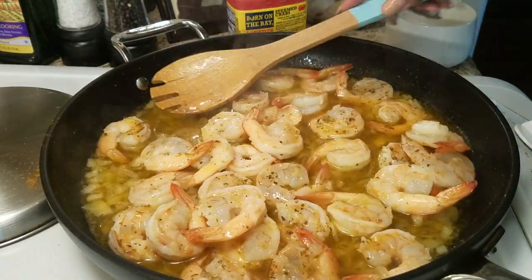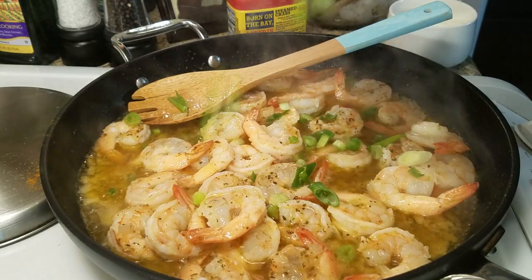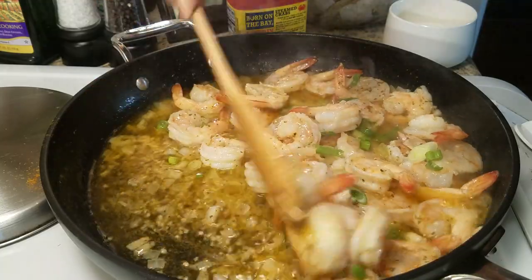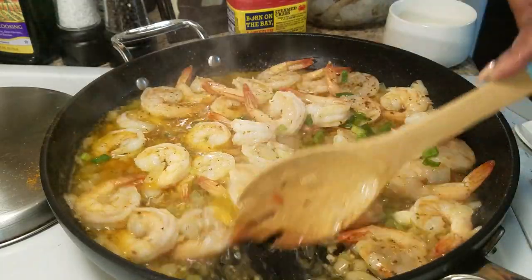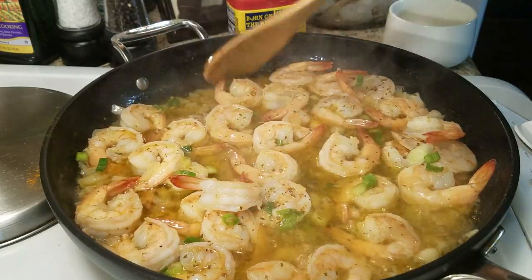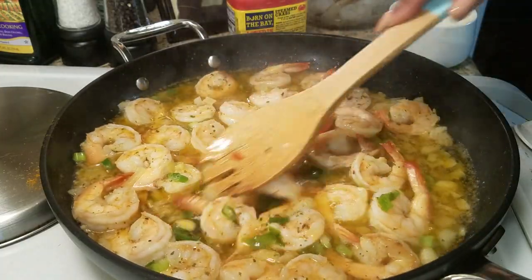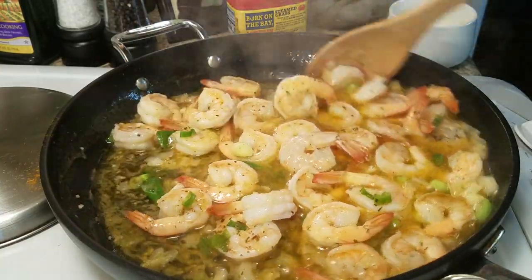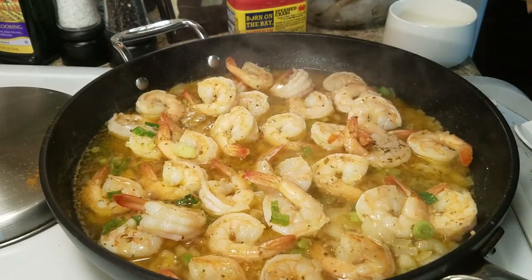I'm going to stir in a little bit of green onion — I also like to top mine with that as well. Make sure you taste your sauce and make sure it tastes the way you want it to taste. I definitely encourage tasting your food. Even when you're following my recipes, if you need to add something, add it; if you need to leave something out, leave it out. We don't all have the same taste buds.